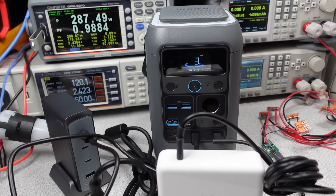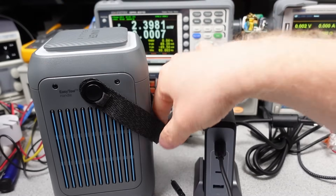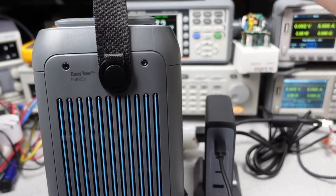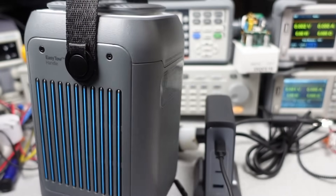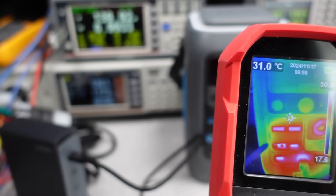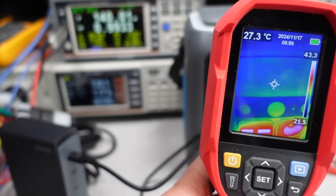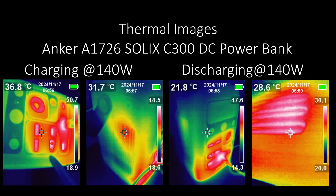Overall, a very reasonable result. The power bank has air ventilation slots along the side, which means it isn't waterproof, but that also means it has absolutely no thermal issues whatsoever. The vents provide plenty of cooling to keep the device running continuously at its full power level, and nothing on the outside got hot at all — lukewarm at most, but that's fully expected. During both the charging and discharging test at 140 watts, it was good. At the higher power levels as well, it wasn't significantly any different. So 300 watts in or out, this power bank can do it.